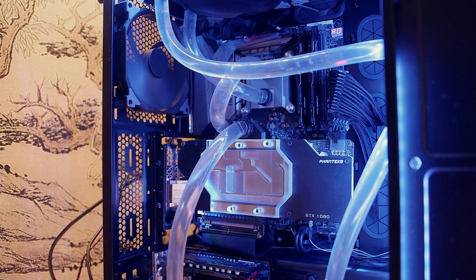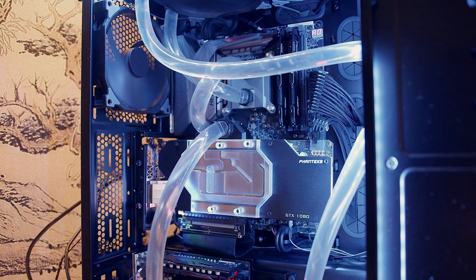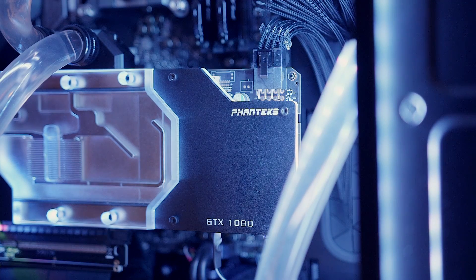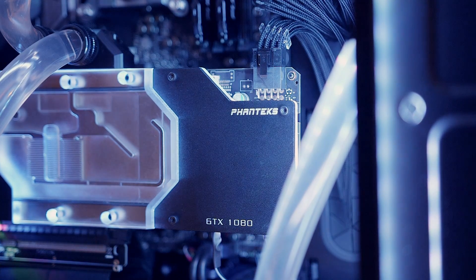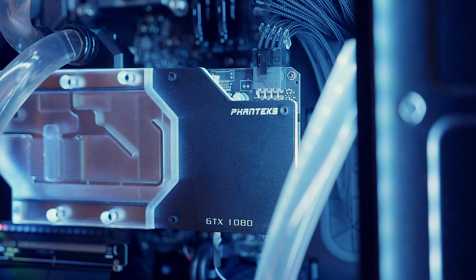The water block will have RGB lighting, and I'm guessing this is the first of its kind to feature RGB lighting that connects directly to either the Phanteks RGB LED system for cases, or it will connect to the Aura boards and the new MSI and Gigabyte support for RGB directly through the motherboard.